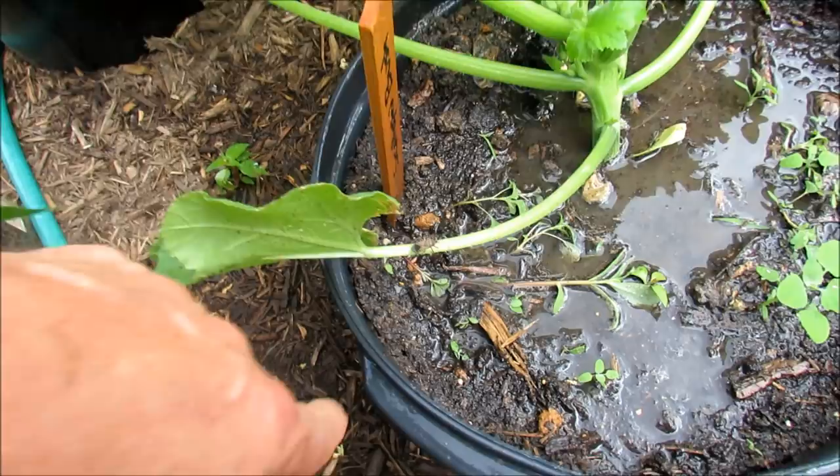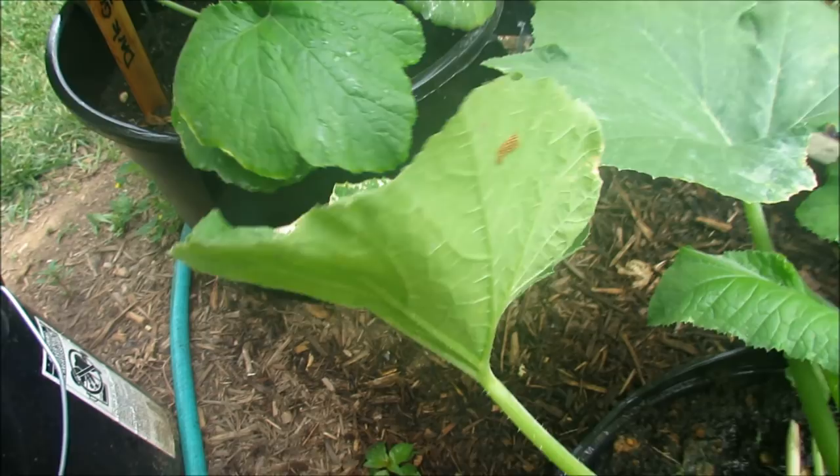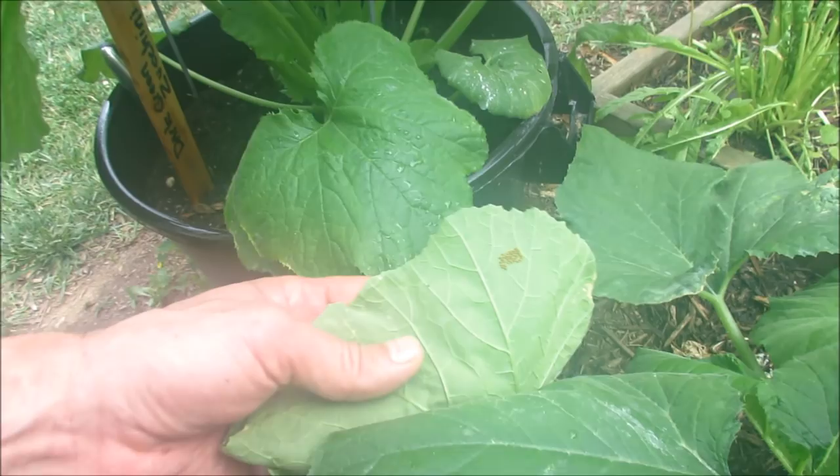They will come and lay eggs. If you see a squash bug, you're going to have eggs. Those are the eggs right there. And they will hatch into squash bugs, of course.